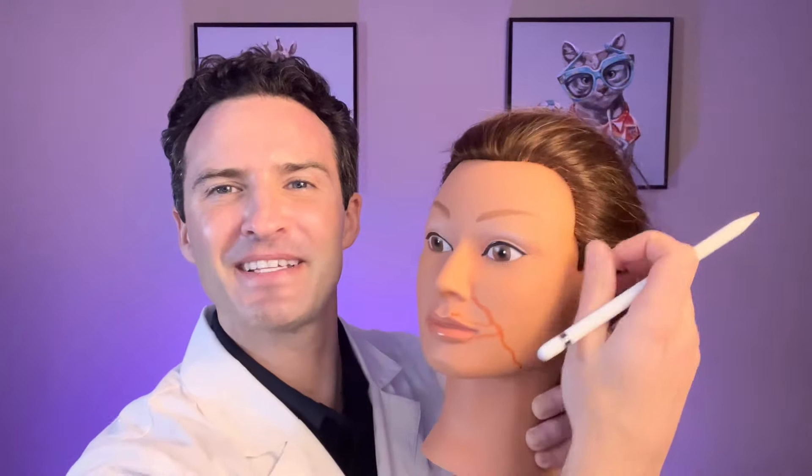Alright everyone, so before we begin, we're going to bring in our assistant Sarah. Let's pay attention to her facial artery that branches off from the modiolus to the inferior and superior labial arteries. These are the arteries that I'm always paying attention to. Before I do any type of injection, I'm always making sure that I understand not only where the location of these arteries are, but also the depth.